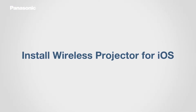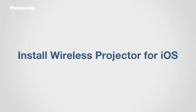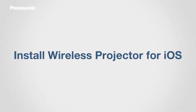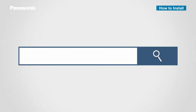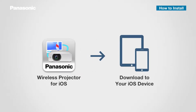To start presenting and projecting content wirelessly from an iOS device, you first need to install the Panasonic Wireless Projector application on your iPhone or iPad. Download the software from the App Store by entering Panasonic Projector in the search bar, then download Panasonic Wireless Projector for iOS.